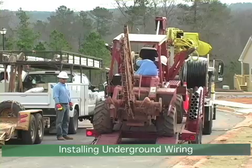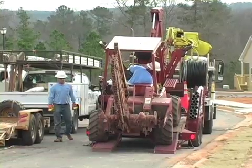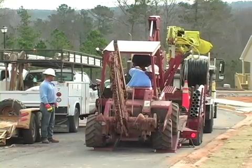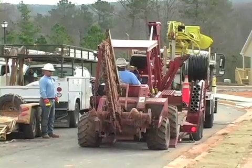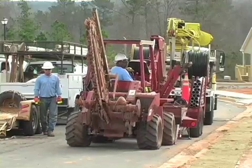The crews who install underground wiring for Walton EMC are like well-trained sports teams. Each crew member knows exactly what his job is, as well as each move of the other members on his team. The installation you're about to see took less than one hour. Crews install an average of six to eight underground services in one day.